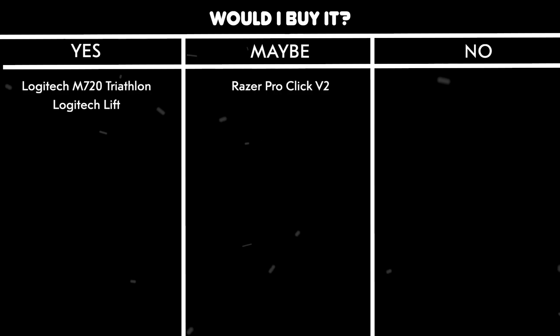Would I buy it? Maybe. It's fast as hell for editing, but dealing with the software issues is like playing Russian roulette with your workflow.